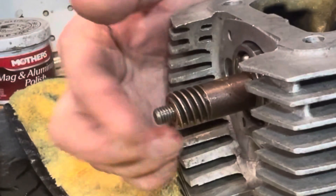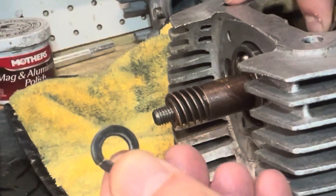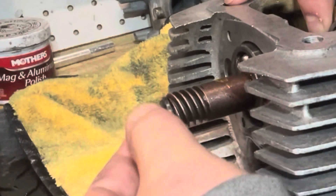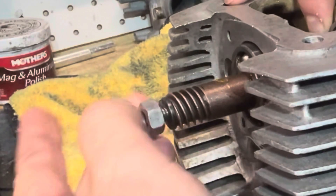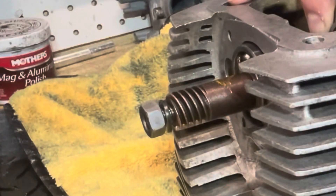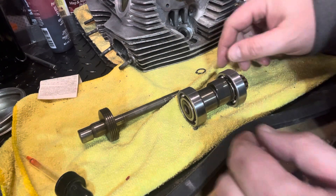You can see that rod that we just installed protruding just a little bit. Hold a little pressure on the backside, grab the locking washer — or spring washer as some like to call it — and go ahead and grab your nut and put that on there. One step at a time.